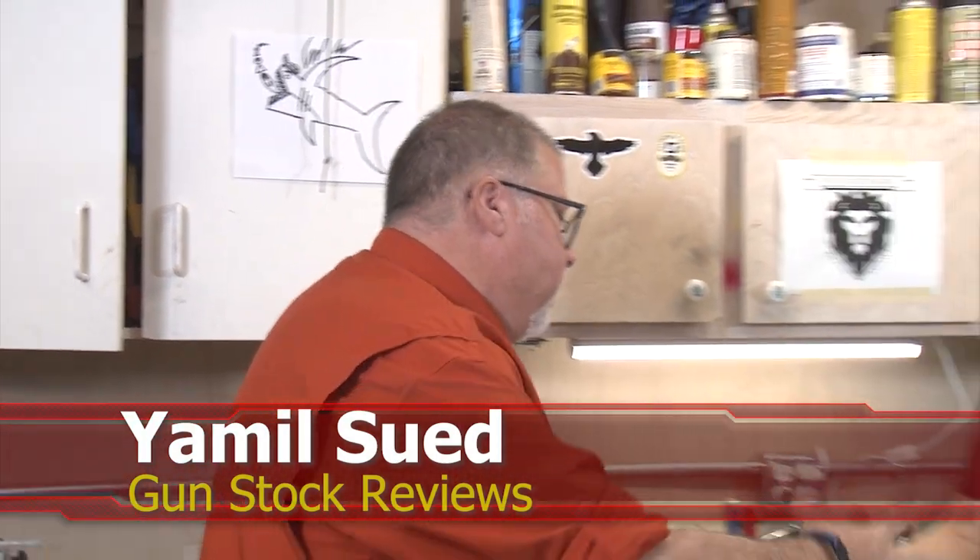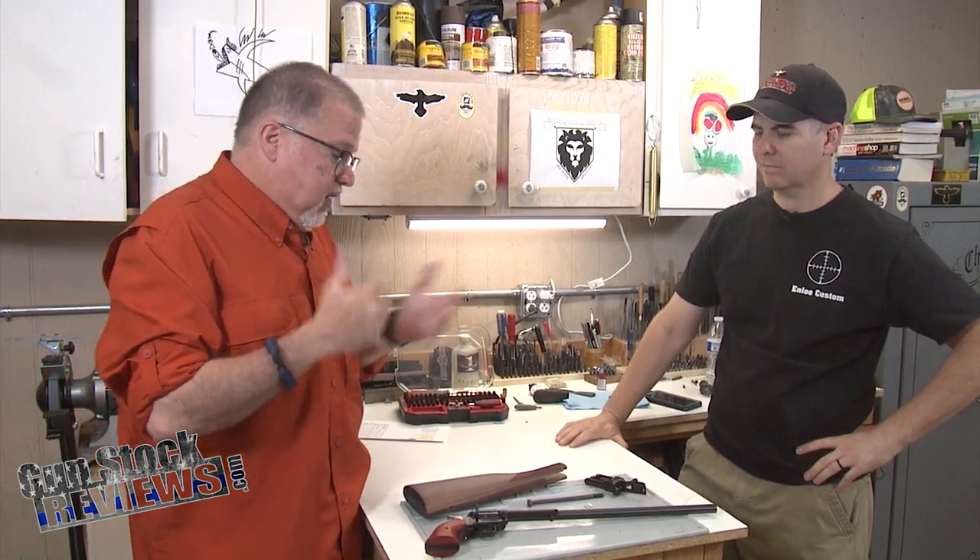Hello folks, this is Jamilso for Gunstock Reviews. We're here in Phoenix, Arizona, the home base of Enloe Custom Guns with Marty. How you doing, buddy? Good. Today we're gonna talk about a Heritage Rough Rider, but before we do that, I'd like to ask you to like this video, share this video, and subscribe to the channel so you can continue to get content like this.